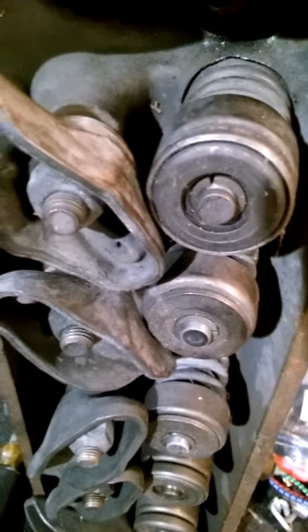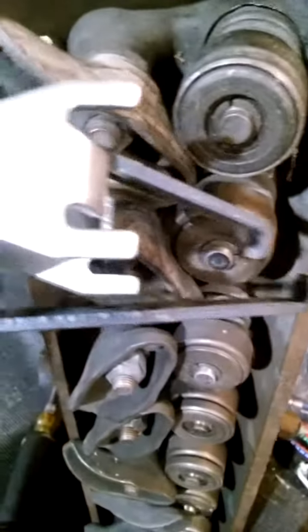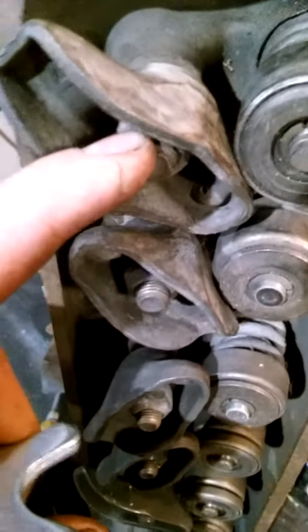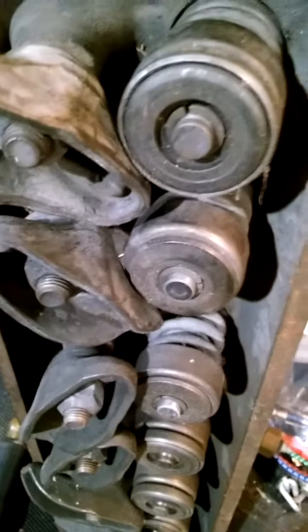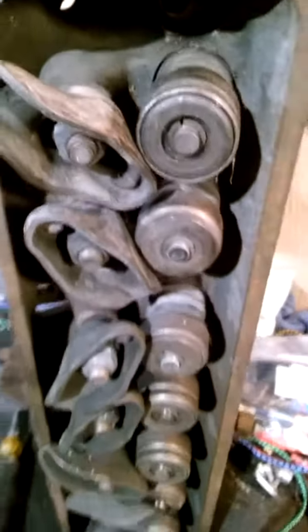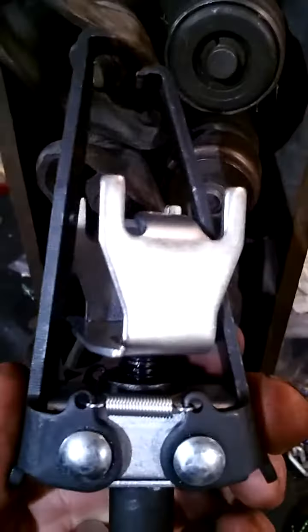These are Chevy small block springs from like 80s heads. I would recommend don't buy this tool — stay away from it. There are a lot better tools you can buy. I've seen some people home-make something to go under there with a nut and press against it. I'm gonna go check a pawn shop or something and find something there to do this job.